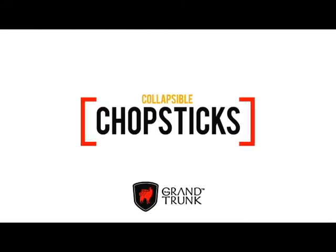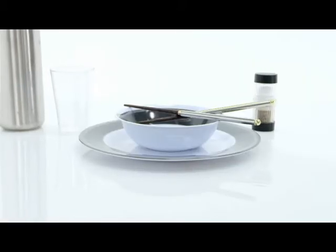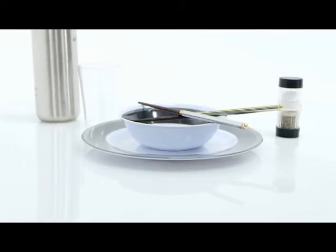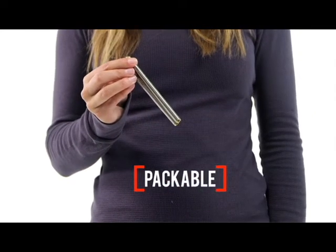You'll always have the right utensil along when you're packing the Grand Trunk Collapsible Chopsticks. Keep plastic forks out of the landfill and save your mouth from the unpleasant feel of disposable chopsticks that come with takeout dinners. Impress your campmates and travel companions with your skills when you whip out these packable little beauties.